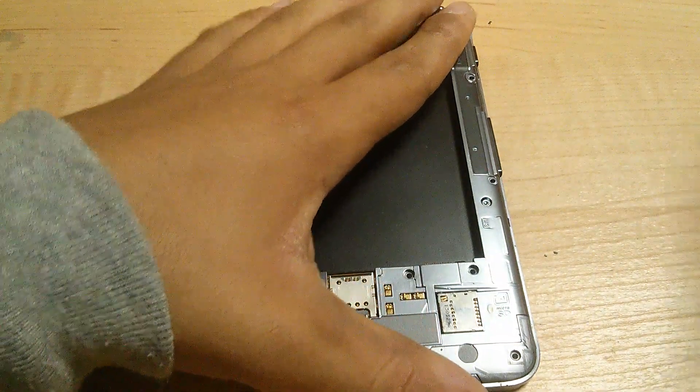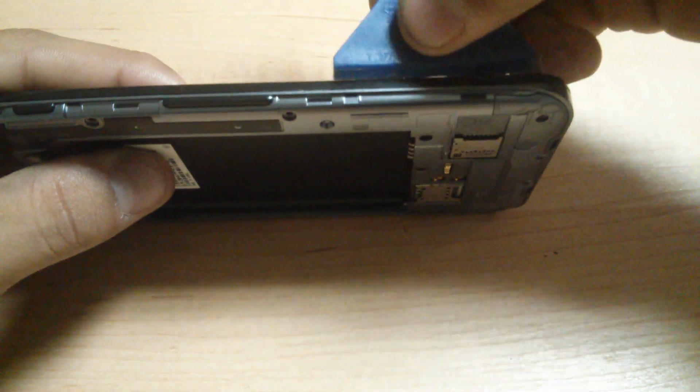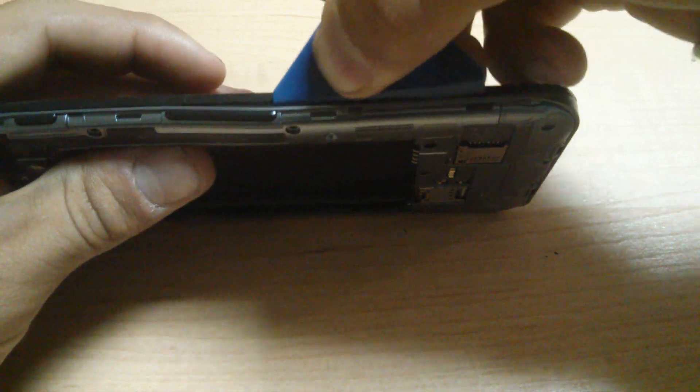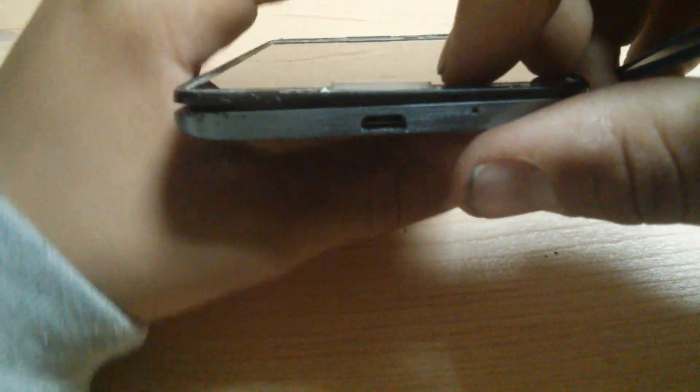You will want to start with one side, you will take your pry tool, put it in between the plastic, and just work your way around. As you notice, most of it will come out pretty much easily. If not, give it a once or two over, and the frame will start to release from the front of the phone.